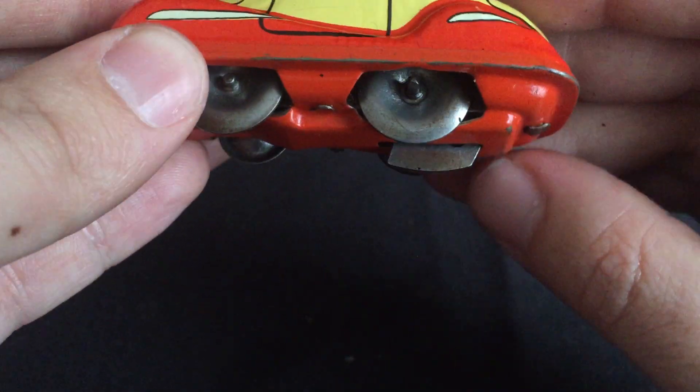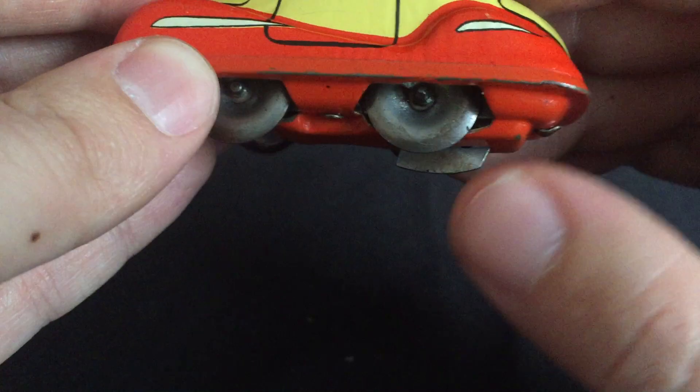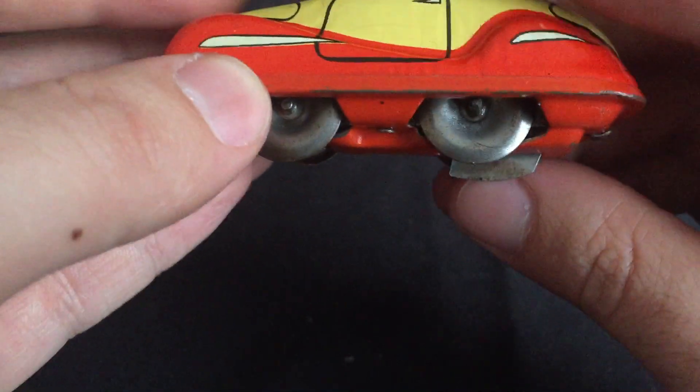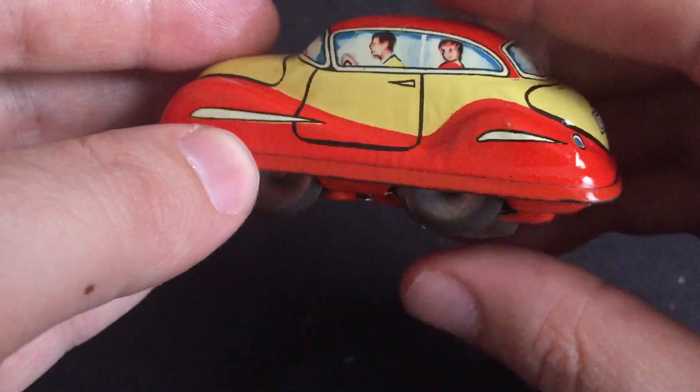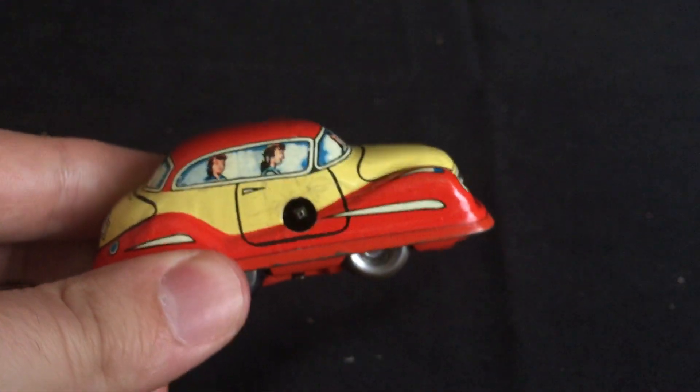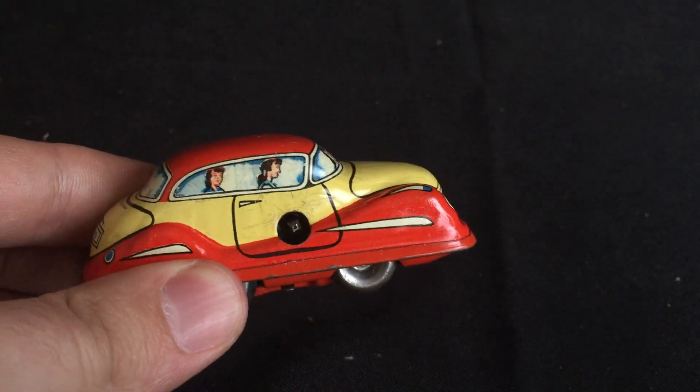this blade — when it's down, it stops the motor from running. So when you set the car down, it doesn't run away. It doesn't have a key, but it will wind with any number two clock key.